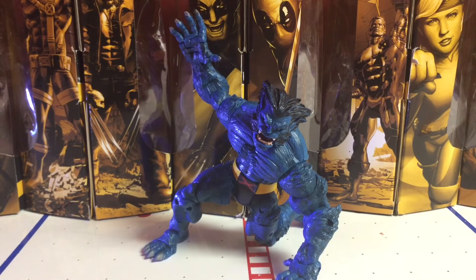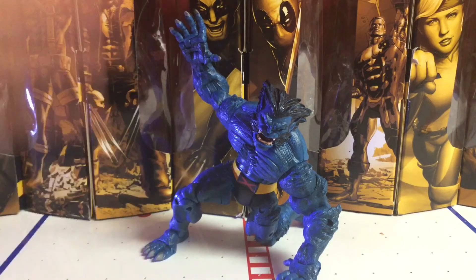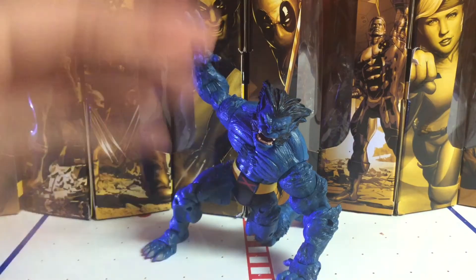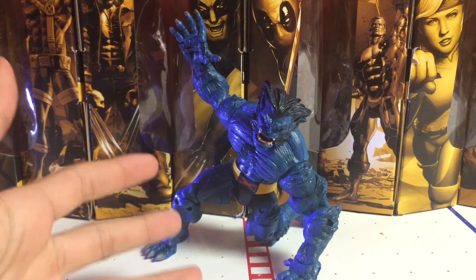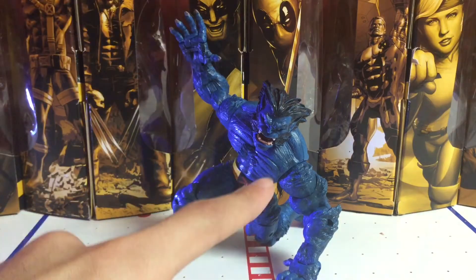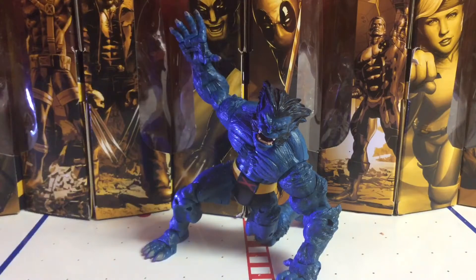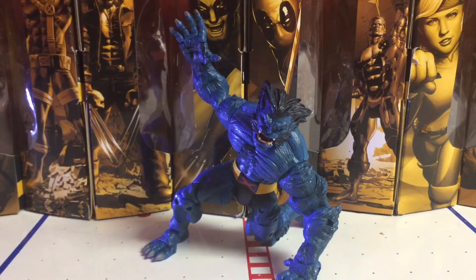Toy Biz — I miss Toy Biz action figures, actually. They had amazing articulation. Do you see all these articulations? All that sculpting. And then Hasbro — they have good articulation, but they don't have really good sculpting. Toy Biz is way better than Hasbro. And I still love Hasbro. They're doing an amazing job with the Marvel Legends. But Toy Biz, they were only $13 and they came with comic books, a lot of accessories, and a badass figure.